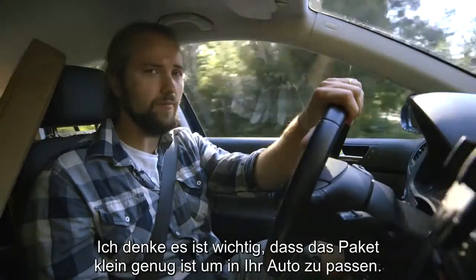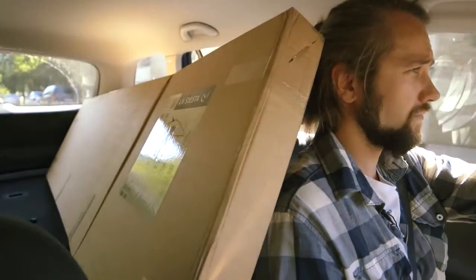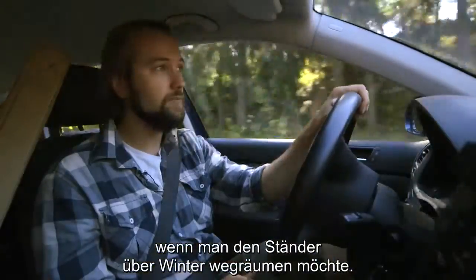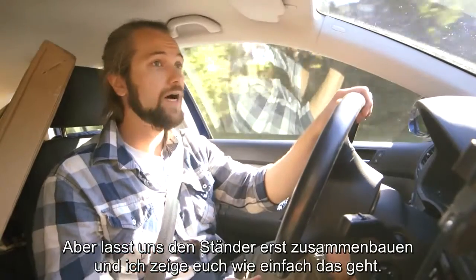I think it's important that the parcel is small enough to fit your car. And from the other point of view, this is how small you can fit the pieces if you want to store the stand during the winter. But let's mount the stand first and I'll show you how easy it is.